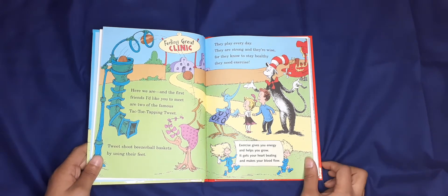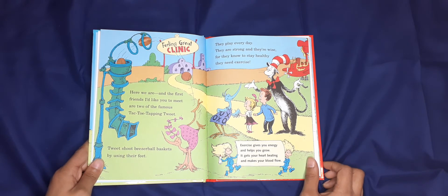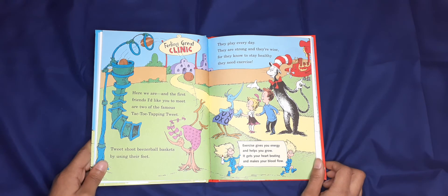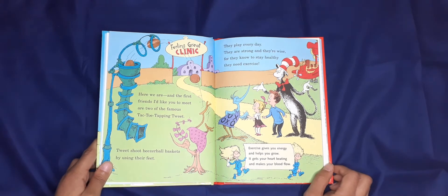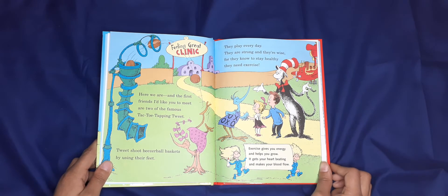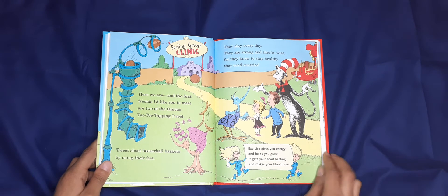Here we are! The first friends I'd like you to meet are two of the famous Tack-Toe Tapping Tweet-Tweet Shoo-Beezers — they play ball baskets using their feet. They play every day; they are strong and they are wise, for they know how to stay healthy — they need exercise. Exercise gives you energy and helps you grow; it gets your heart beating and makes your blood flow.